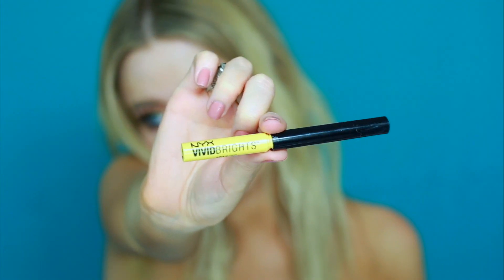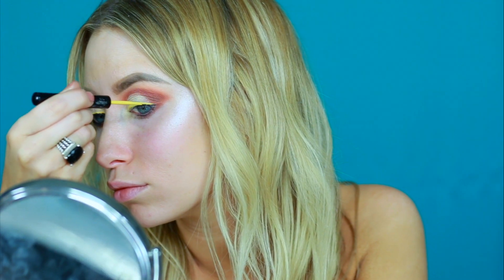Now I'm going in with this NYX eyeliner in Vivid Halo and first just lining the inner portion of my eye and pulling the brush out. Then lining the outer portion of my eye by bringing the brush in and then looking straight ahead to map out where I want my wing to be.